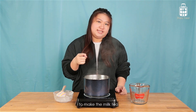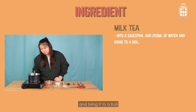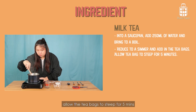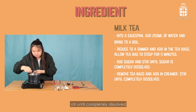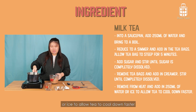Now we're going to move on to make the milk tea. Add 250 ml of water and bring to a boil. Reduce to a simmer and add in the tea bags. Allow the tea bag to steep for 5 minutes. Add sugar and stir until completely dissolved. Remove tea bags and add in creamer. Stir until completely dissolved. Remove from heat and add 250 ml of water or ice to allow the tea to cool down faster.